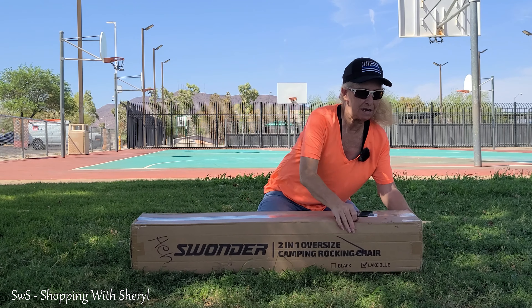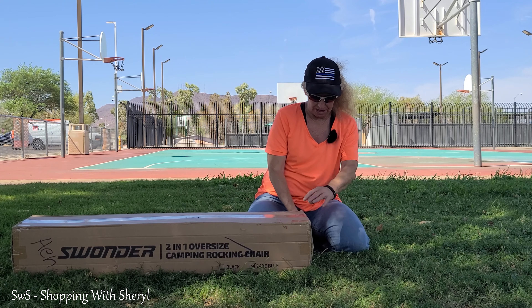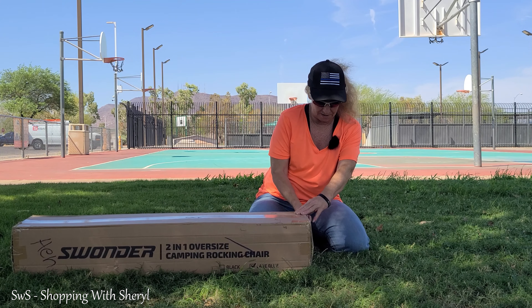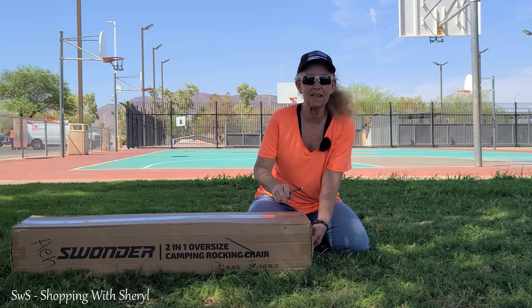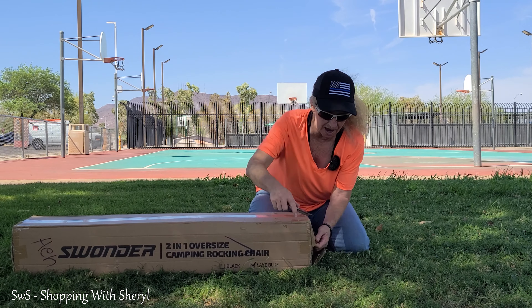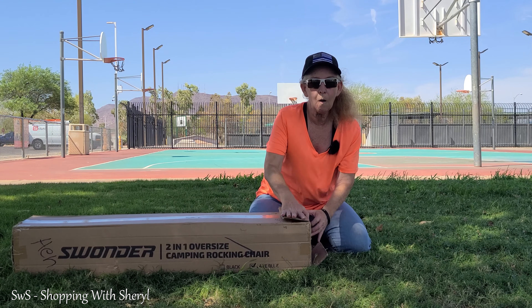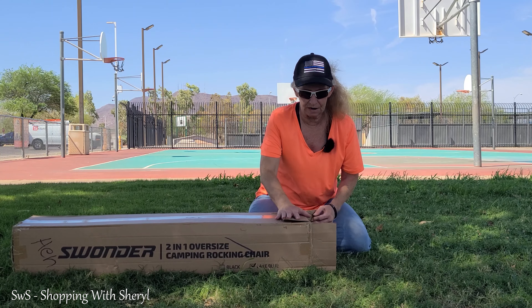It's a rocking chair. And let me tell you, I was excited when they said they would send me one to check out. I love rocking chairs. And you're out at an event.